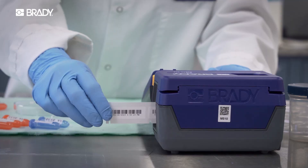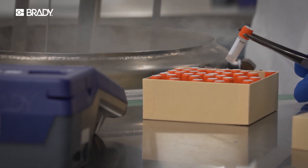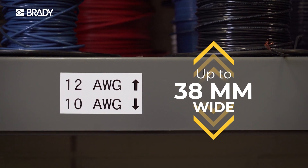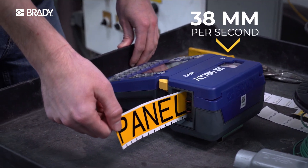Get big results from a small footprint. Label whatever the job demands — from small specialized formats up to labels 38 millimeters wide.